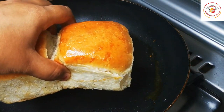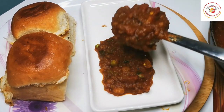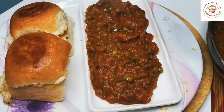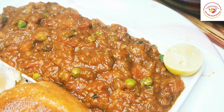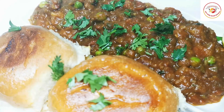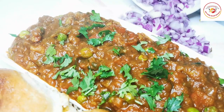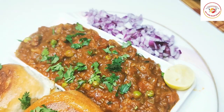Once the pav is done, remove it and let's serve the way we love to eat pav bhaji. I've placed the bread and I'm serving the gravy alongside. Squeeze some lemon and enjoy, and sprinkle some fresh coriander leaf. Pav bhaji without onions is incomplete, so let's add some freshly cut onions. Our pav bhaji is ready!